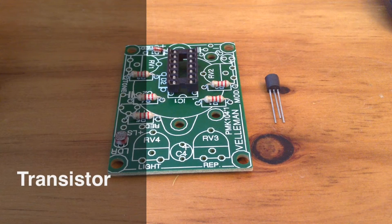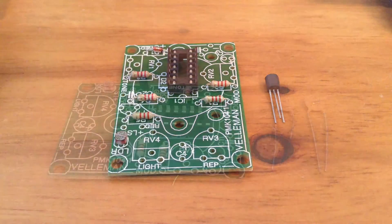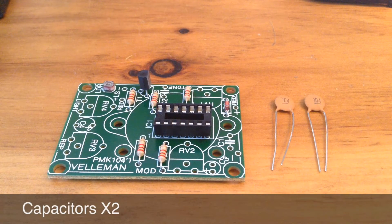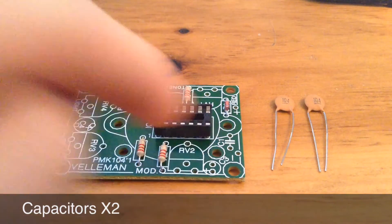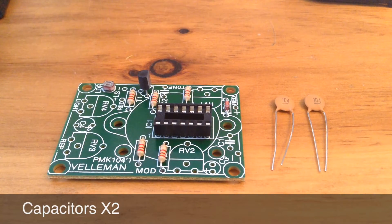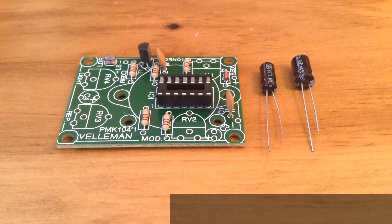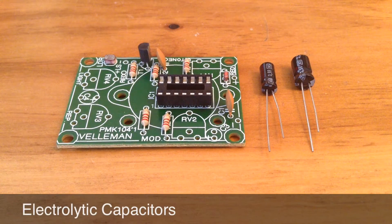Up next we have the transistor, and this goes in T1 on the board, being just there. Up next we have the two capacitors, and these go in C1 and C2 on the board, just there and there.